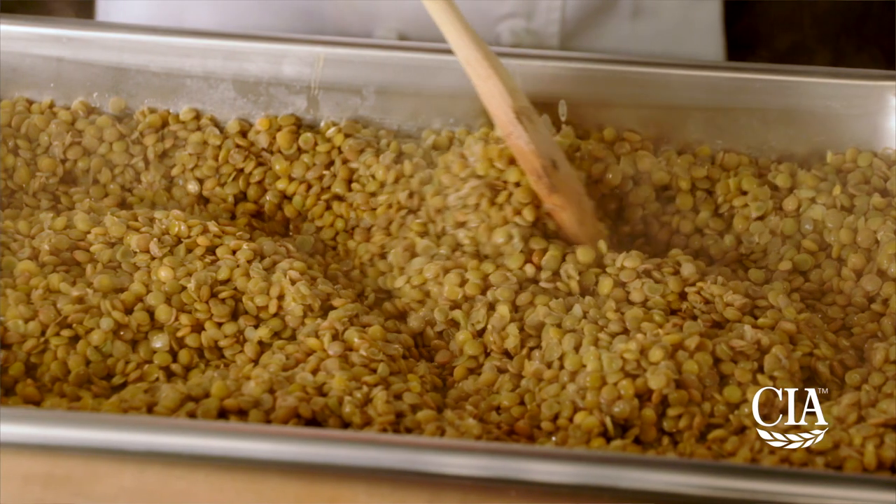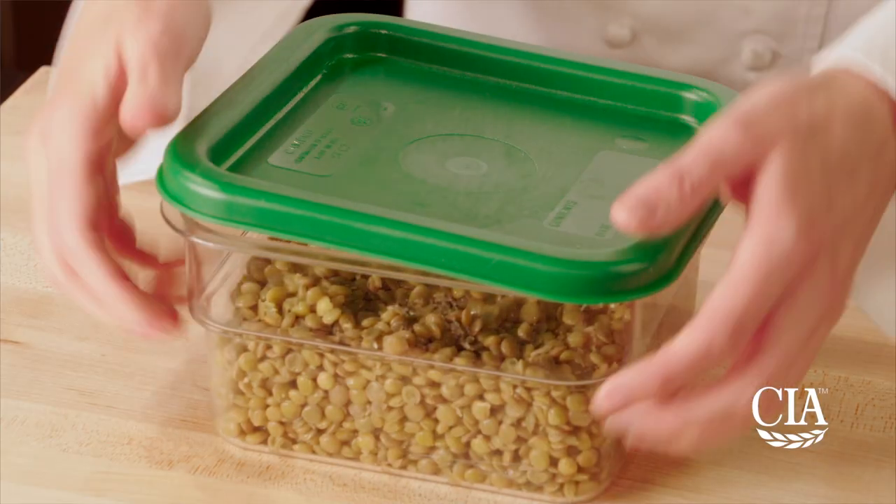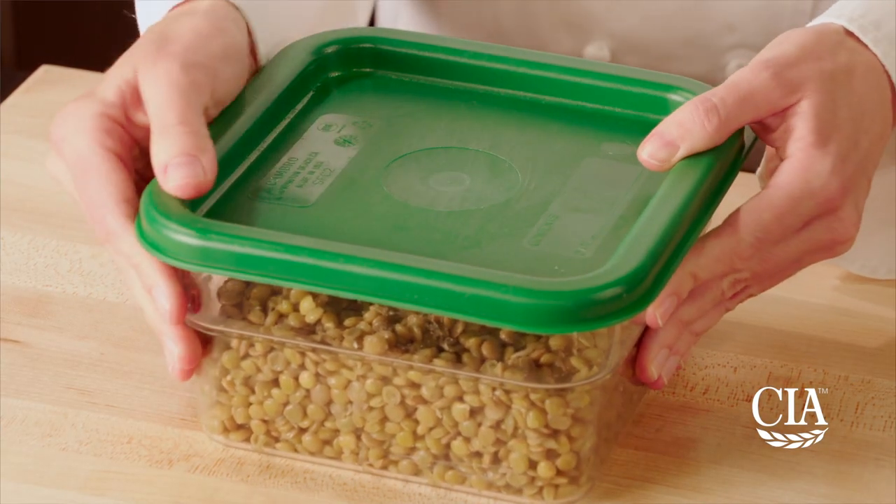Cooking a large batch of lentils and using them in various menu applications throughout the week is a great way to save time, money, and cut down on food waste. Cooked lentils can be kept under refrigeration for a week and used in a variety of savory or sweet dishes.